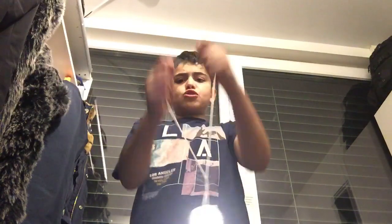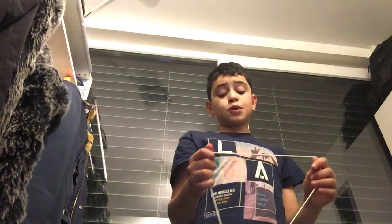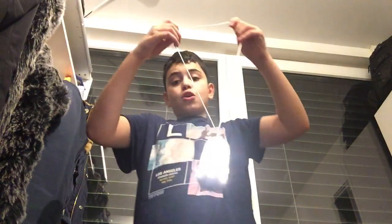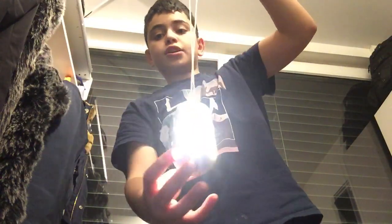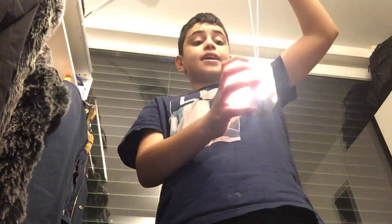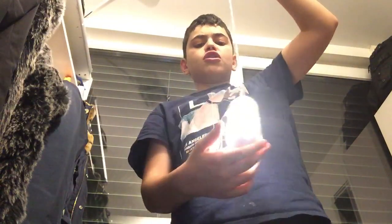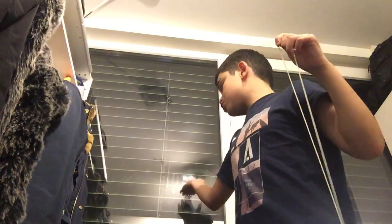Look at this light, it's too crazy! Do you guys want to try doing this with the light? Look what you can do — isn't that cool guys? If you love this light, you can buy it!